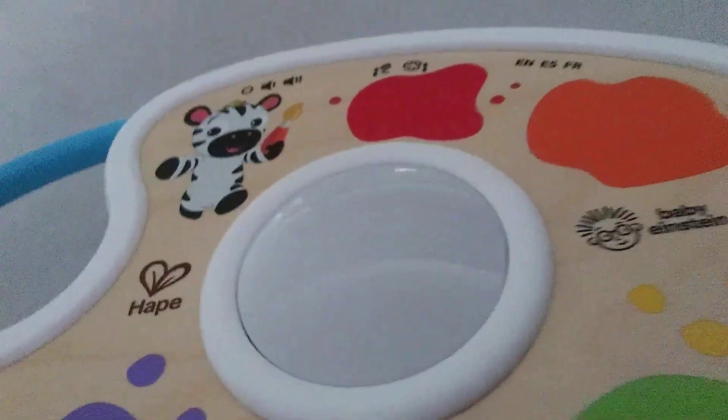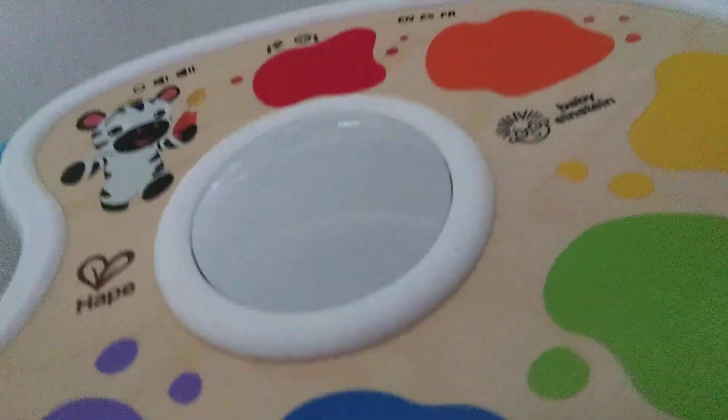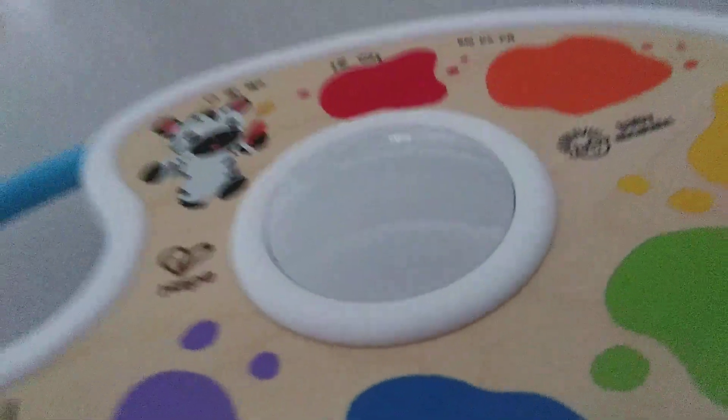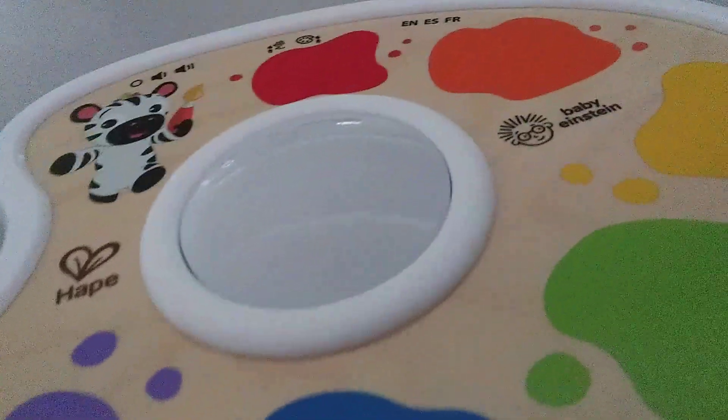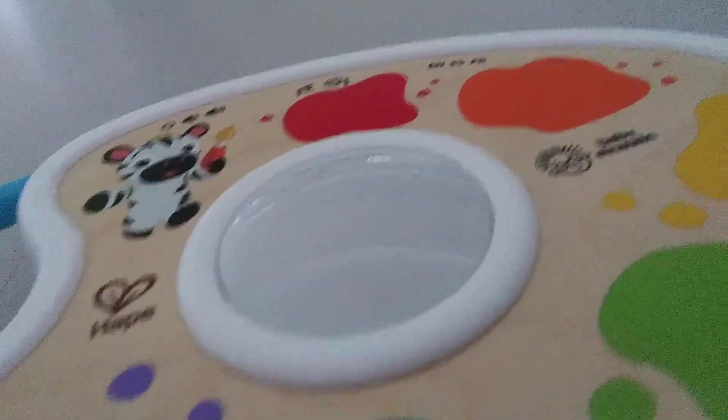I think this is by Kids II. I think the toy itself is not only Hapay but also made by Kids II, guys.